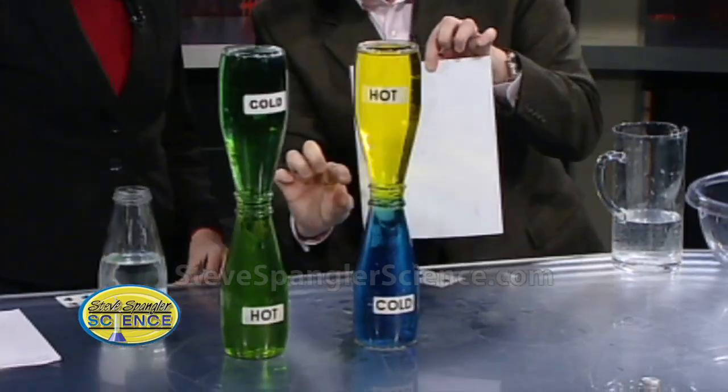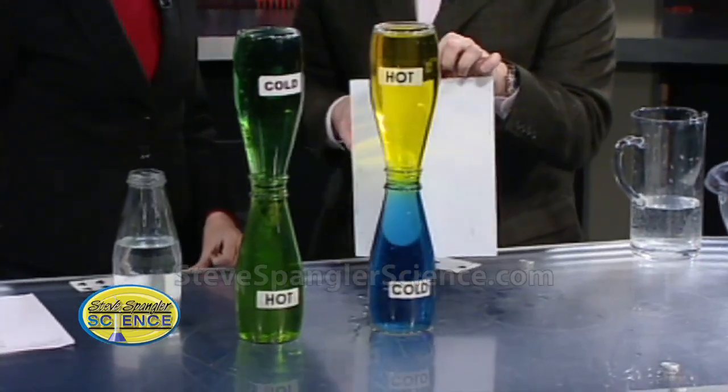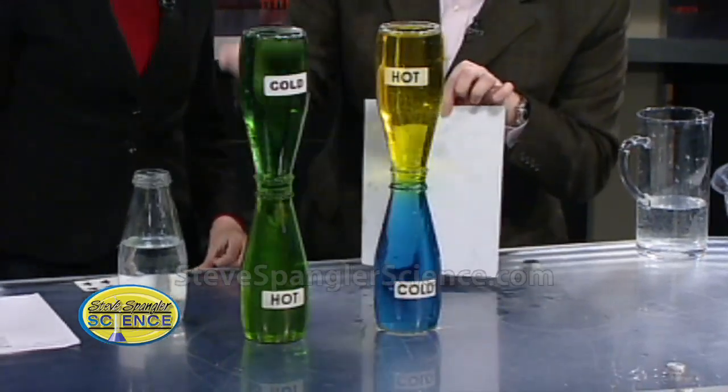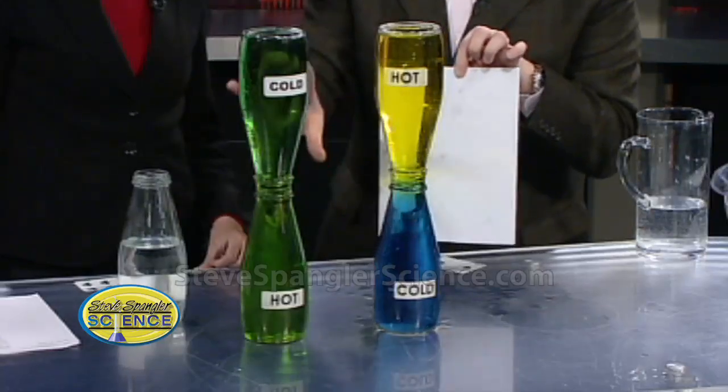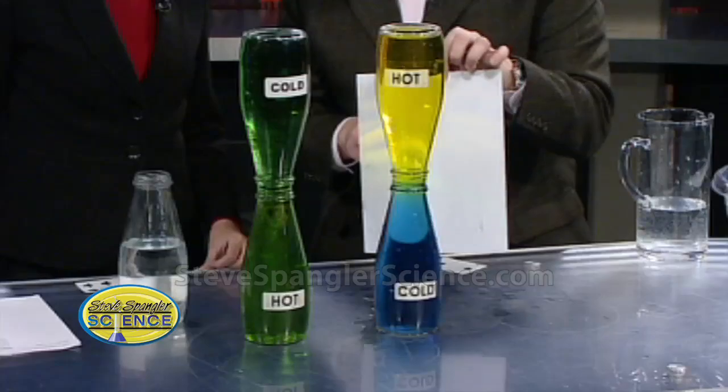The warm air literally traps it down below, and so no wonder the pollution is bad - you see that layer right there. What a great way to see that concept of temperature inversion. Teachers also talk about convection - we're seeing that here. We want convection in the atmosphere; we don't want this temperature inversion.